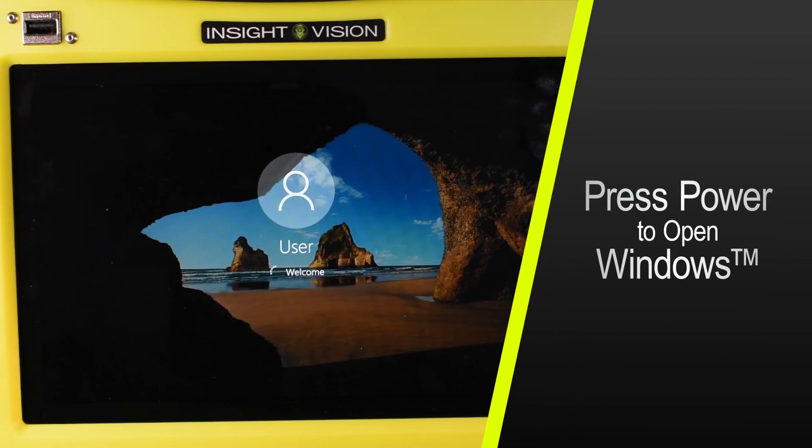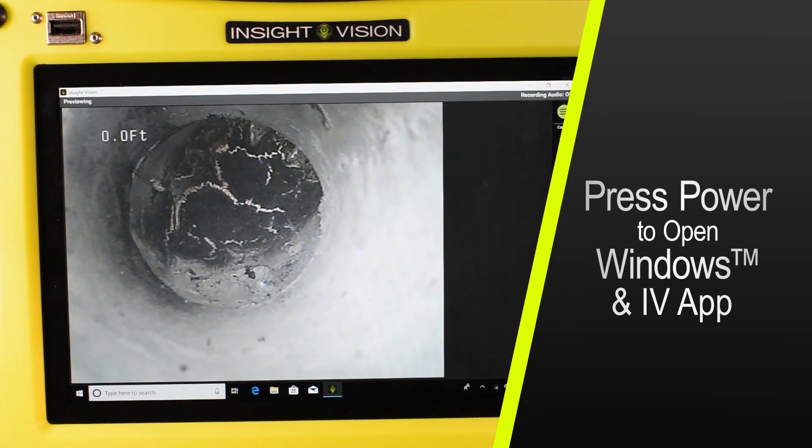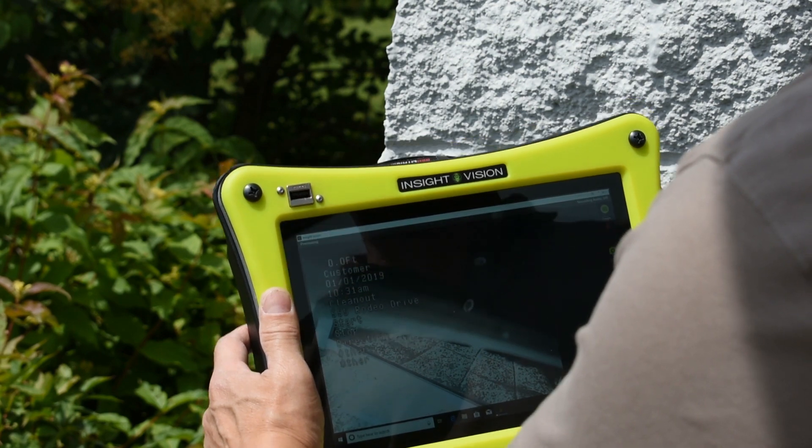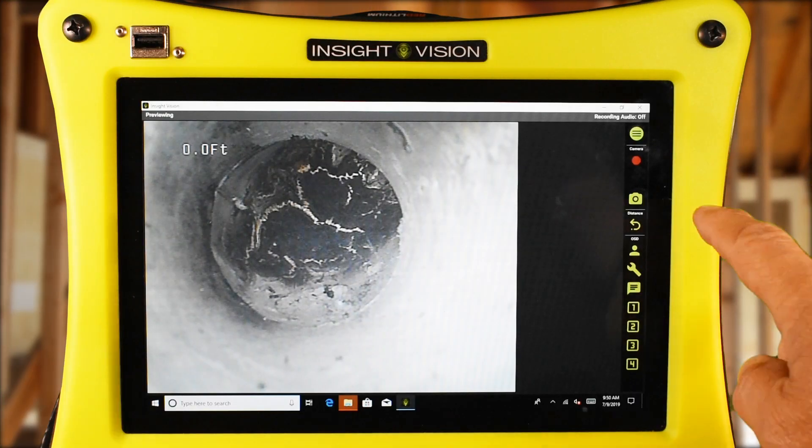The IV-2 tablet runs on the familiar Windows 10 operating system. The easy-to-use Insight Vision app makes documenting your inspections quick and complete, with one-touch recording,